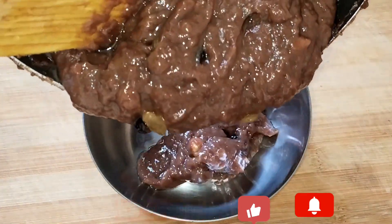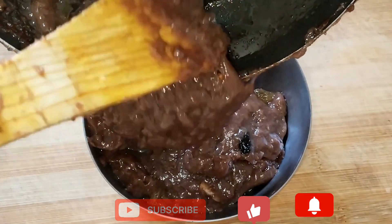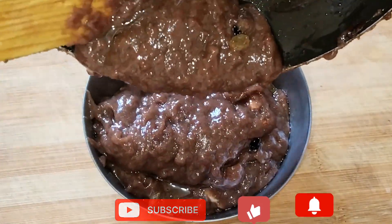Hi everyone! Hello everyone! Today I am going to show you a recipe. I am going to put a lot of healthy recipes here.